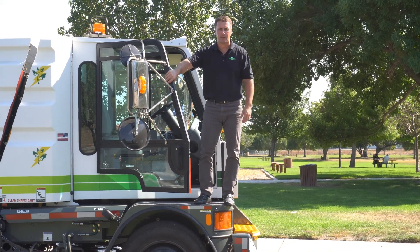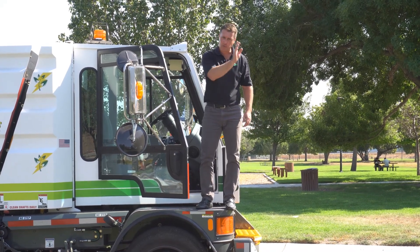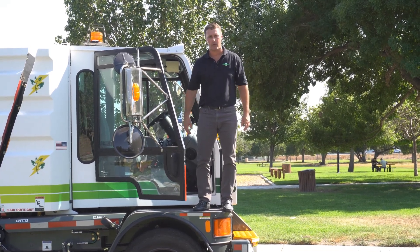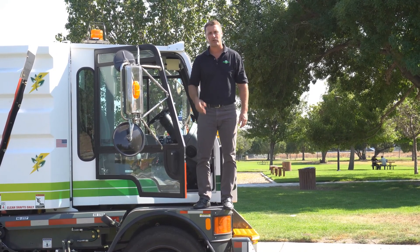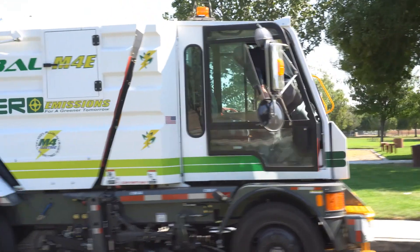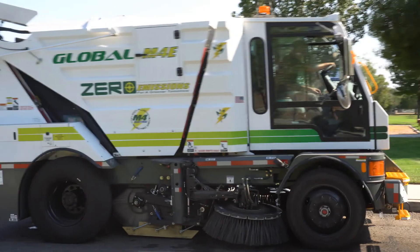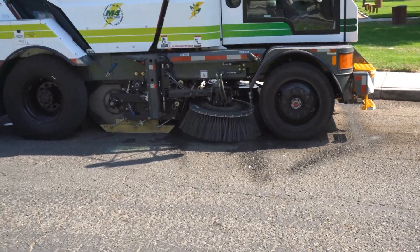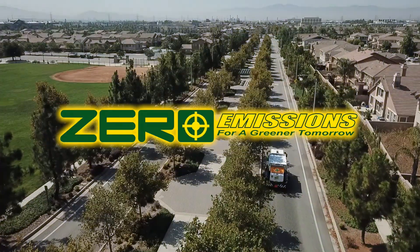I'd like to thank you for watching the Global M4EV Mechanical Sweeper presentation. The last thing I want to do is get in and do a little sweeping — pay attention to how quiet the machine operates. The majority of what you're going to hear is the actual brooms down sweeping and the material loading into the hopper. A very, very quiet machine. Thanks again, and we look forward to bringing the machine out to you where you can drive it and have a look firsthand at what we presented today. Thank you very much.